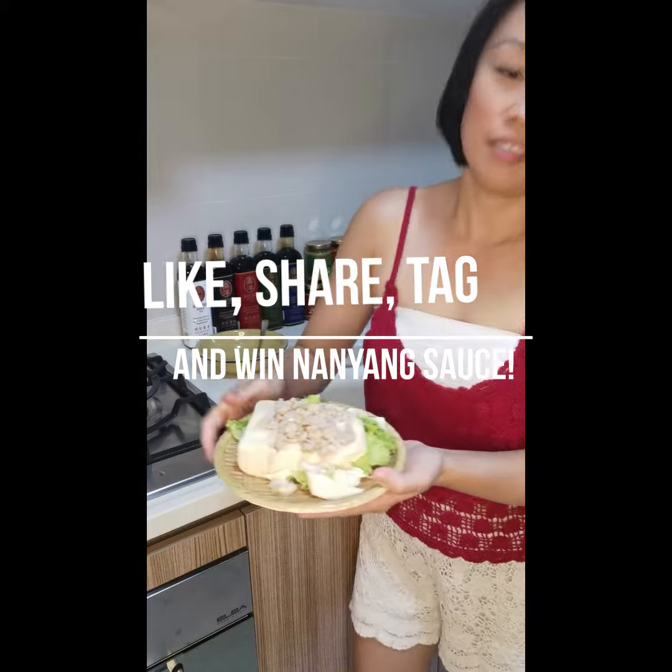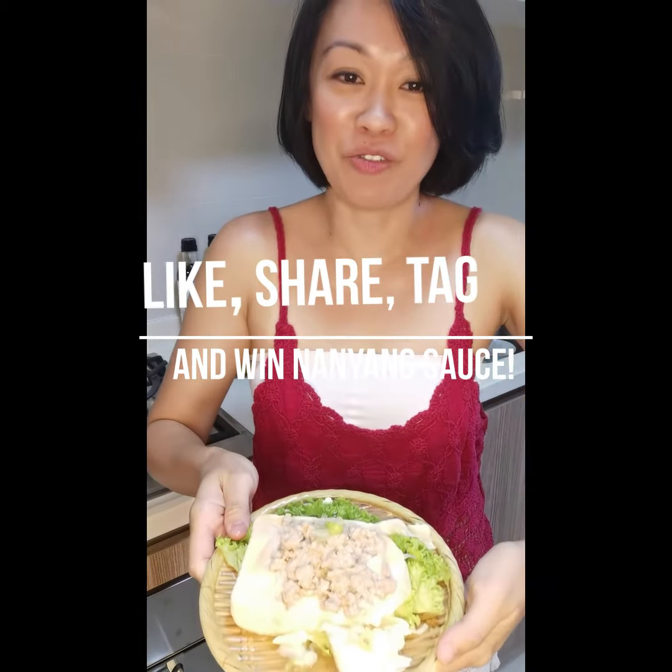You can shake a bit. So this is for home-cooked: steamed tofu with minced meat with Nayang Premium Light Soya Sauce.